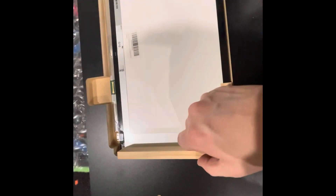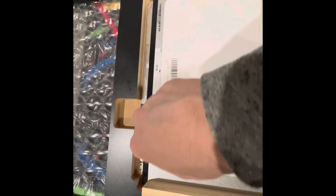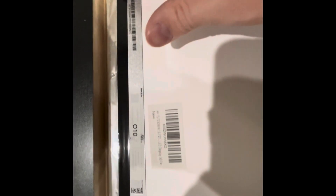This stuff will hold the LCD monitor in. I'm not sure if I'll put anything up against it — I think naturally this is going to go right into the wood itself. There's circuitry here and I'd rather not put anything against it if possible.